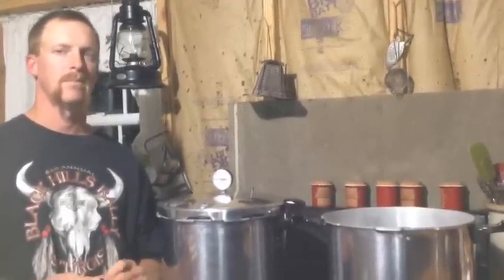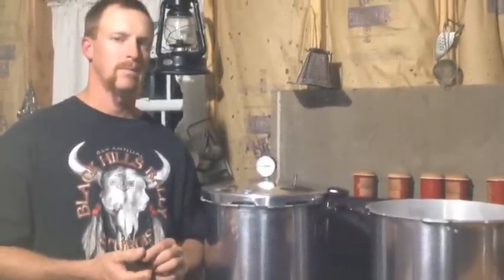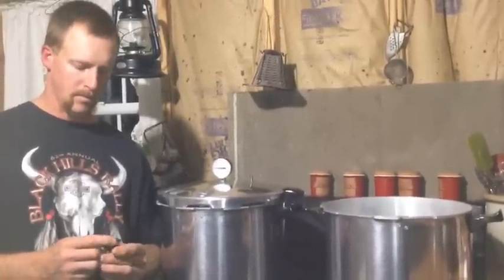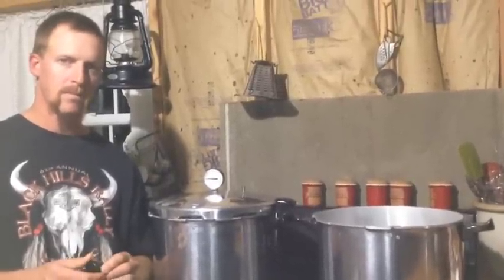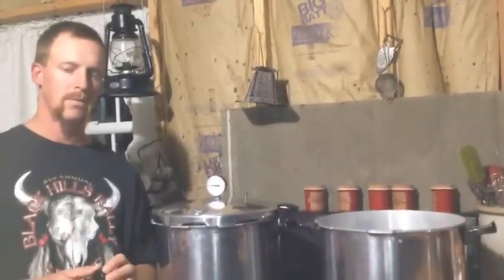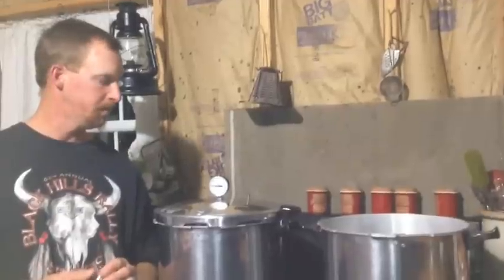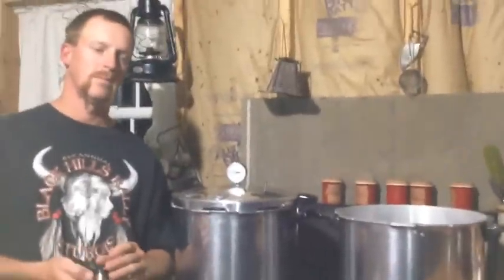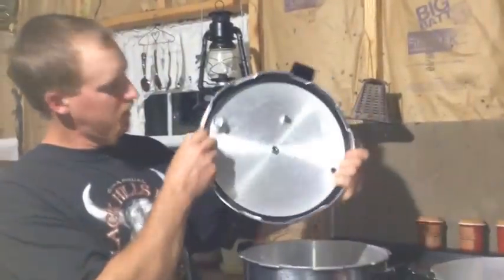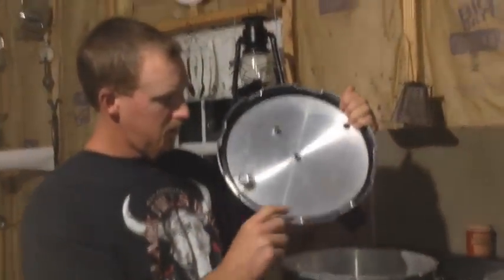The Mountain Man is going to show you the components of the pressure canner. Both of ours are seven-quart — they hold seven quarts per canner — which is awesome and really makes for fast canning. Here you've got your lid obviously, and there's a rubber seal on the inside.